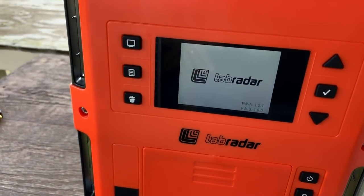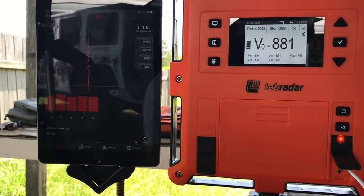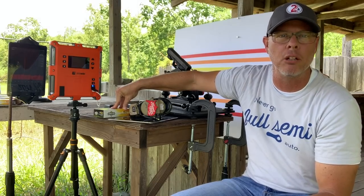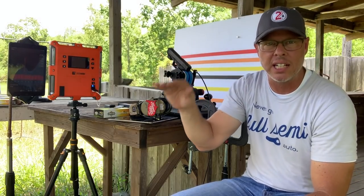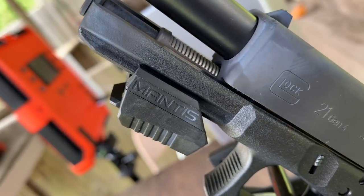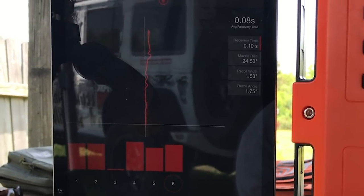In the event that I see inconsistencies in felt recoil or recoil impulse, I can tell if it is load-related based on the ammunition, because my Lab Radar uses Doppler radar to calculate feet per second. It will tell me if I had a hotter or a lighter load in my ammunition, showing me if I have any inconsistencies. My Mantis system is over here — the unit affixes to the bottom rail of your handgun and reads via Bluetooth to their app. I've got it set on recoil.